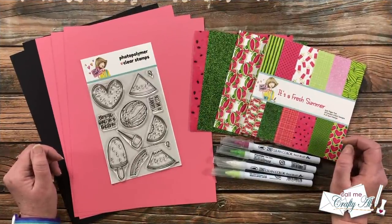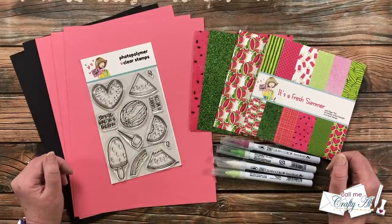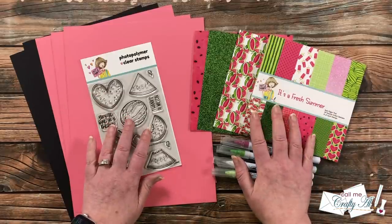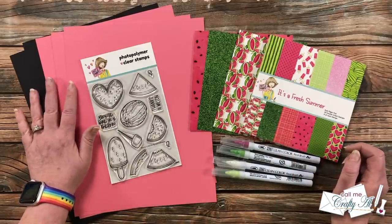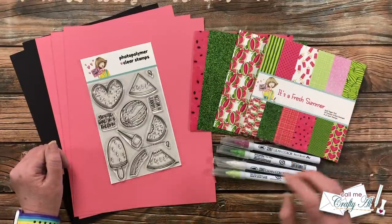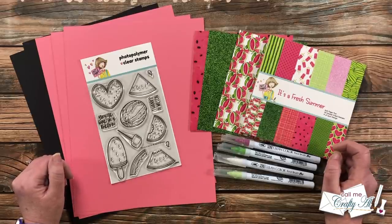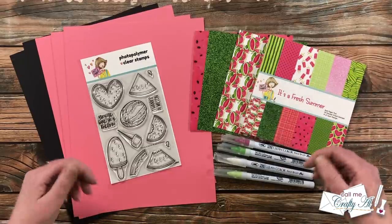In front of me are the main supplies for today's cards. The pattern papers and stamp set came from the newest Box of the Month from Not Too Shabby — it'll sell out quick if you love watermelons, and there's a link in the description box to purchase or subscribe. I chose pink and black cardstock for my card bases and mats, scraps of white cardstock for sentiments and coloring, and Zig Clean Color Real brush pens. If I add any other products along the way I'll let you know in the voiceover.